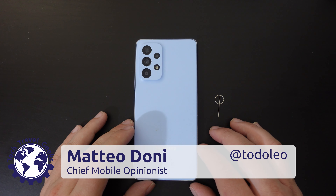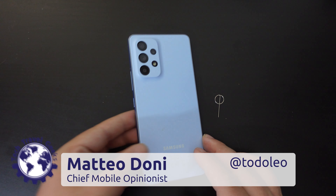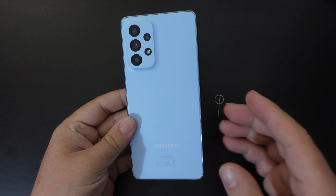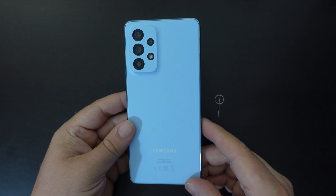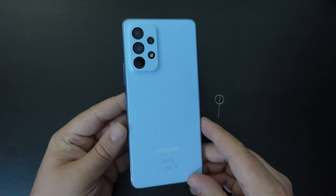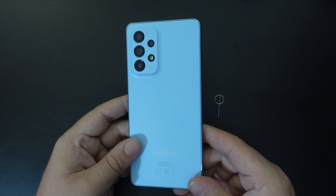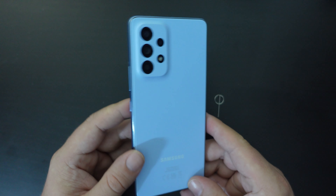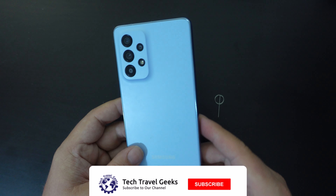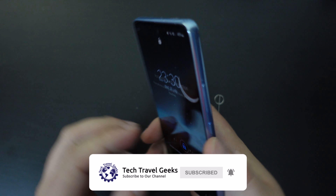Hello, I'm Matteo, the Chief Mobile Opinionist here at Tech Travel Geeks, and today I'm going to walk you through how to change or swap your SIM cards or memory cards on the Samsung Galaxy A53 5G. This is a smartphone that we're in the process of doing our long-term review of, and I have to say it is one of my main mobile devices, but when traveling sometimes I have the need of changing SIM cards.